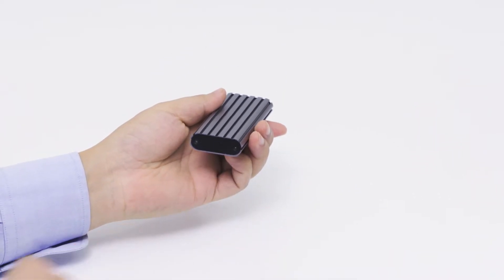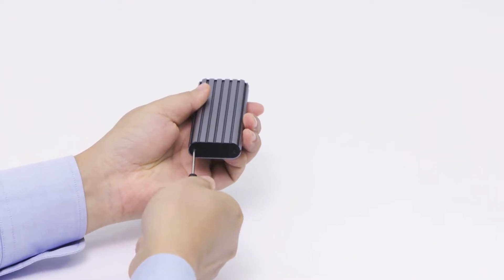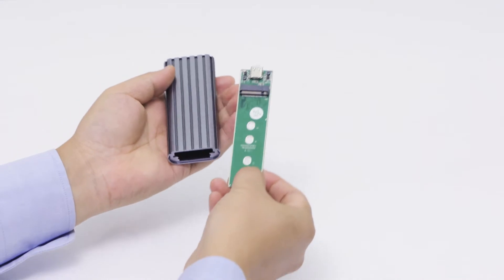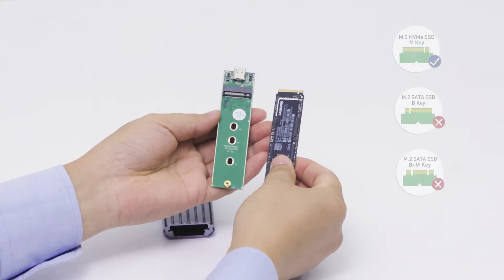Installation is easy. Use the included screwdriver to remove the bottom and slide out the connector. Only compatible with M-Key M.2 SSDs.